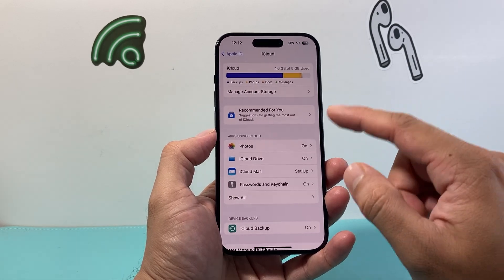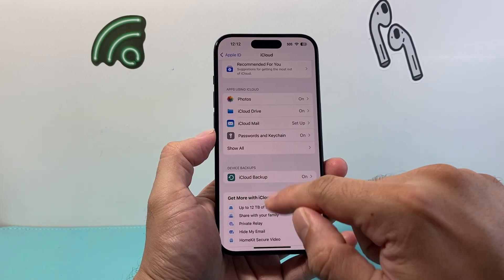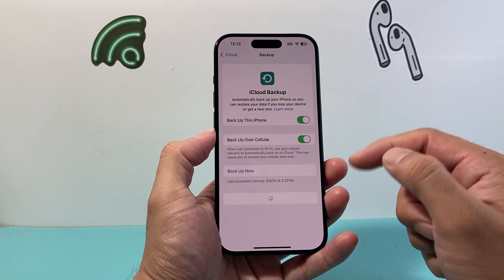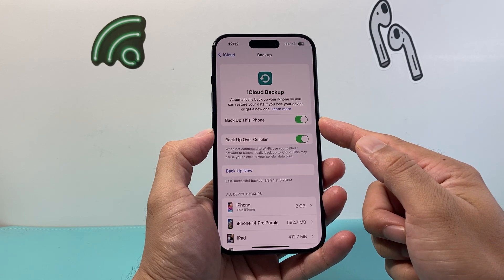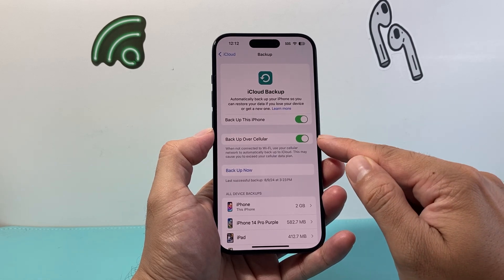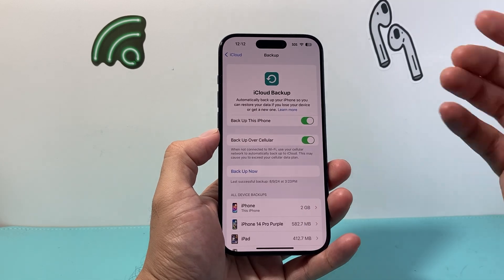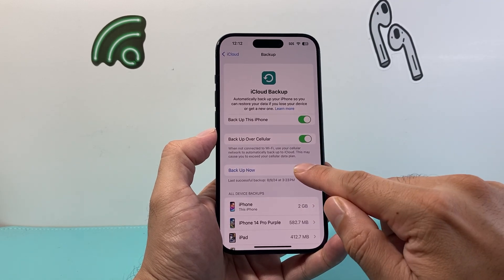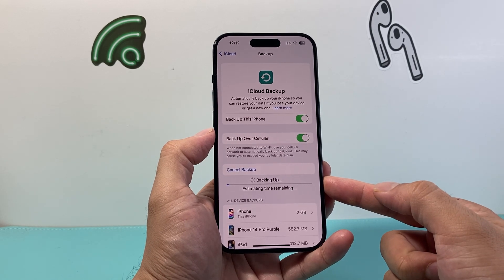In iCloud, scroll down to where it says Device Backup and click on it. You need to turn on the setting that says 'Backup this iPhone.' If you want to back up over cellular or Wi-Fi you can enable that option, otherwise you'll need to be connected to Wi-Fi. Once you're ready, simply tap 'Backup Now' and it will begin the backup process.